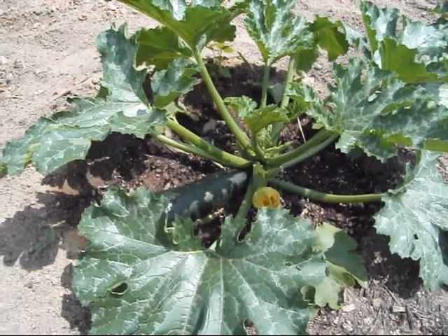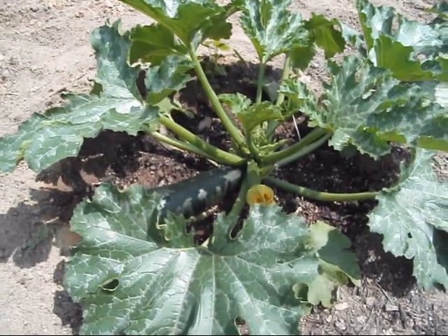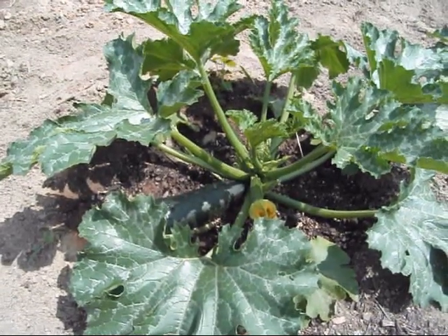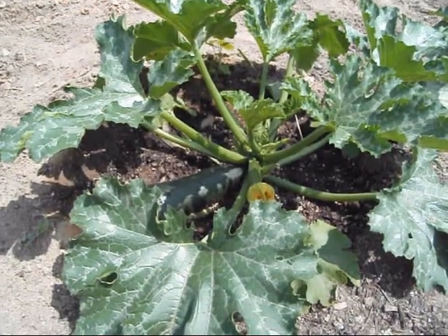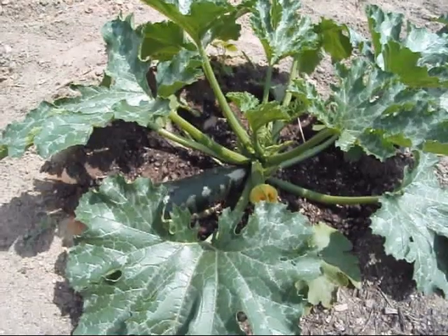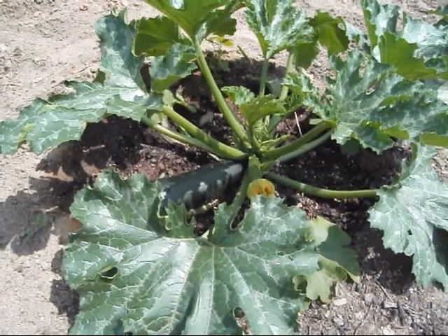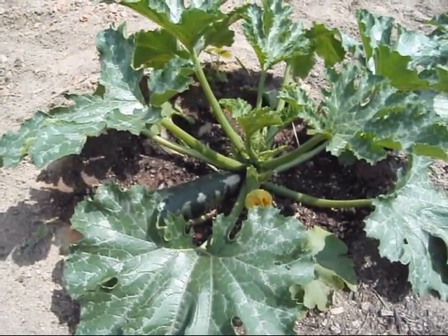Hey guys. For some of y'all that have been following for a while, you may remember back to January, February, March, somewhere in there, when I was growing squash in the greenhouse. I was growing the yellow straight neck, just a regular summer squash. They came out really well, but I had to pollinate them manually. When they first came out, they came out with a bunch of females and I had no male blossoms to pollinate them with, so the early production — I really didn't get anything.